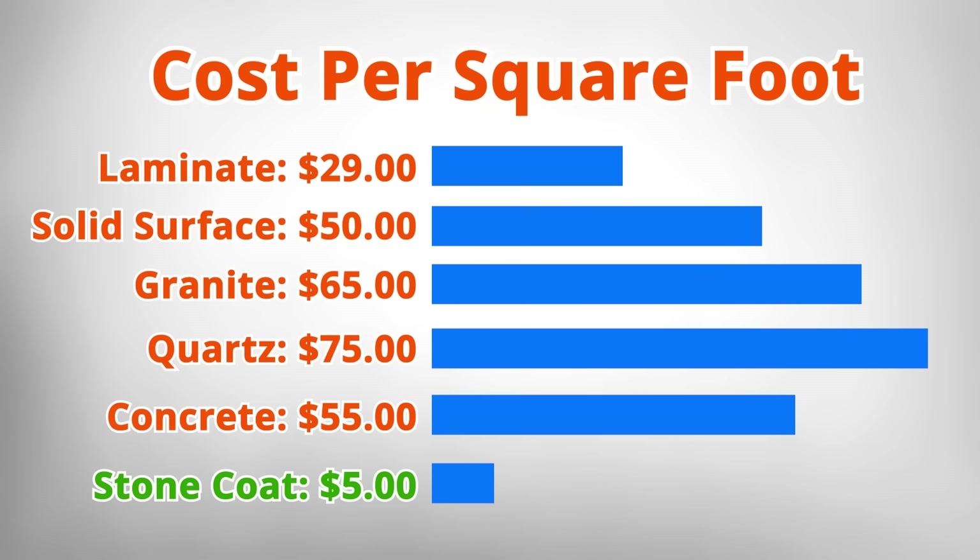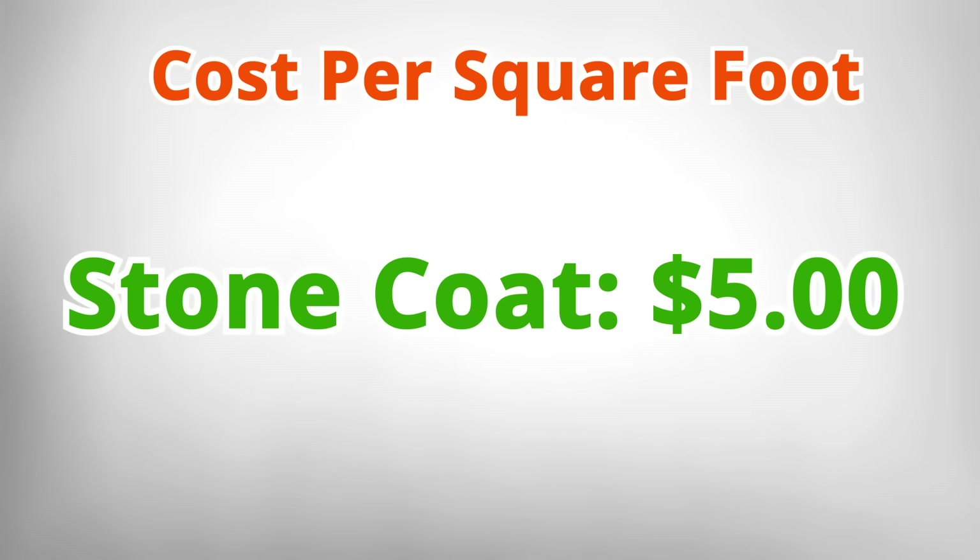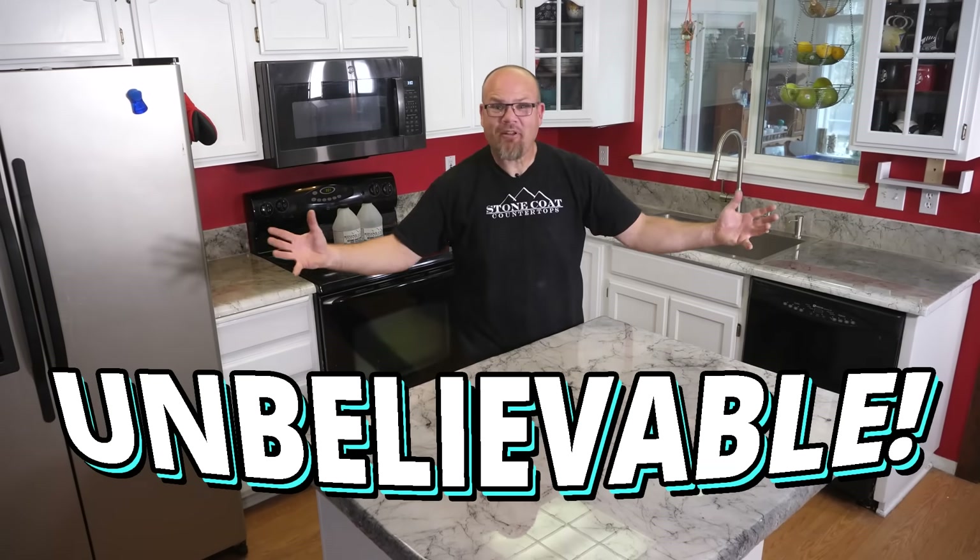Laminate countertops, cultured marble, solid surface, and even natural stone can cost thousands of dollars. With Stone Coat epoxy you can do this process for as little as five dollars a square foot. That's unbelievable.